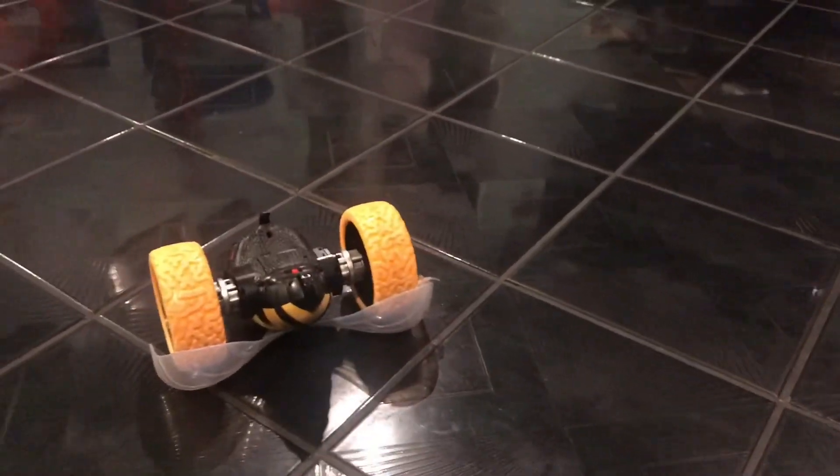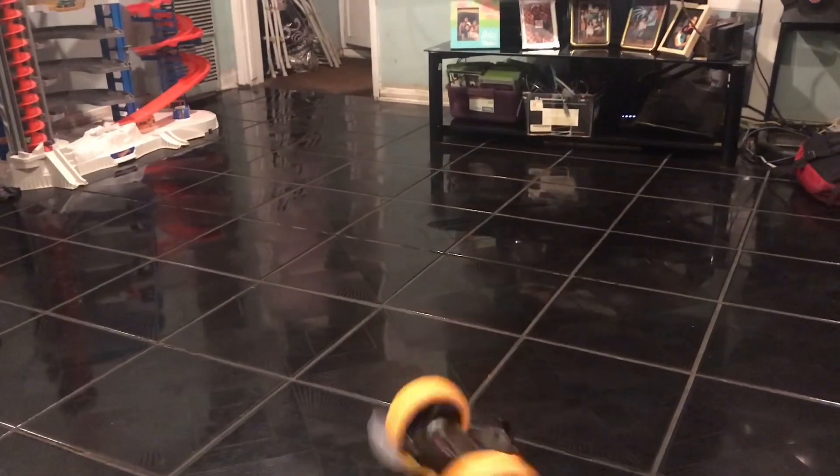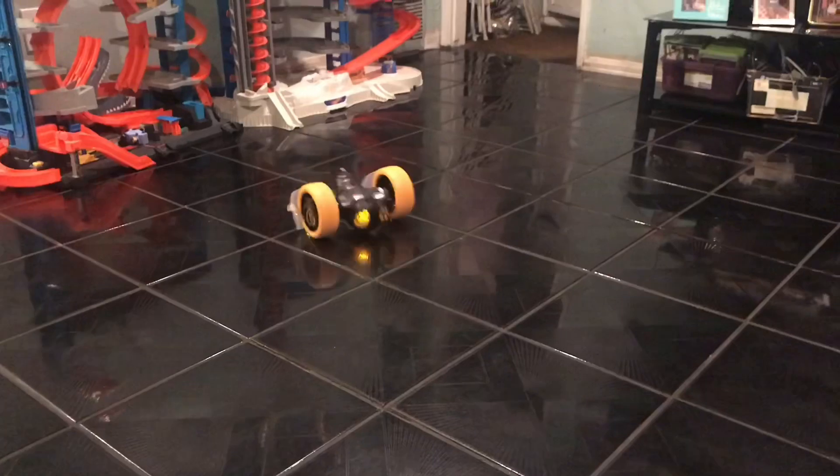Yeah! Oh, whoa, whoa! Try it — do you want to try it now? I can't tell you if I like it or not. I'm going to just stand in the bowl.